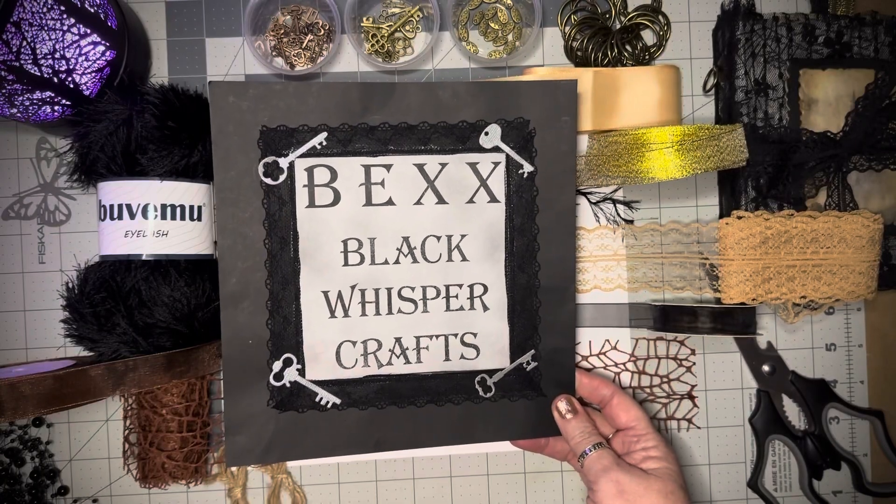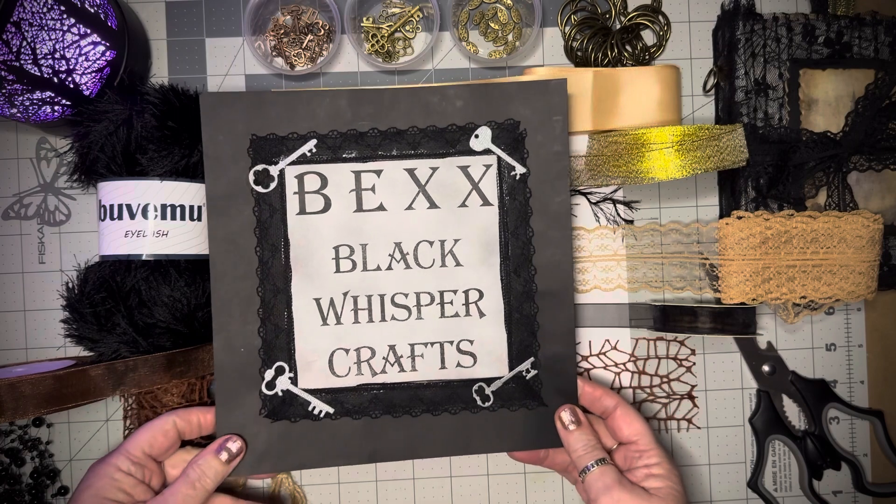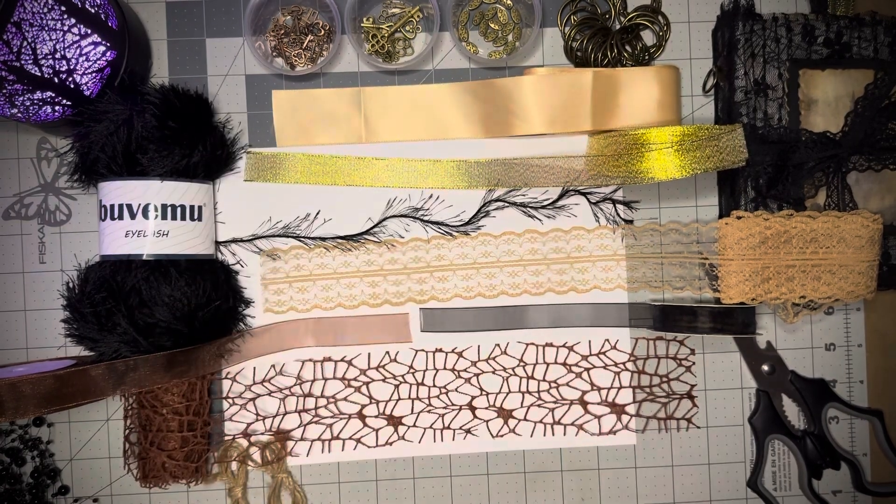Hello, I'm Bex with Black Whisper Crafts — that's B-E-X-X with Black Whisper Crafts. Thank you so much for joining me today and I am really excited.